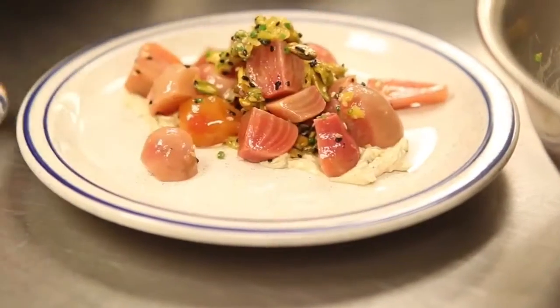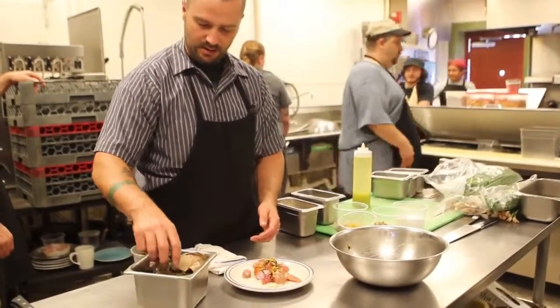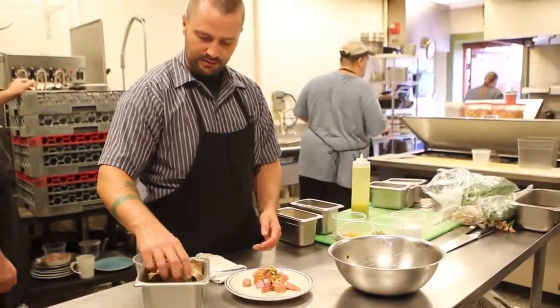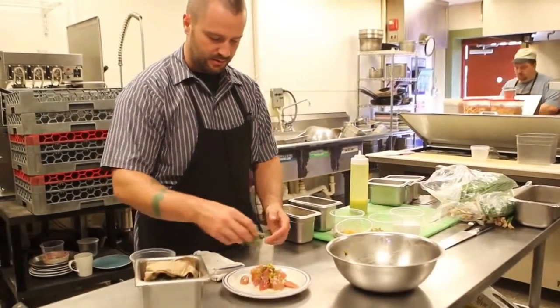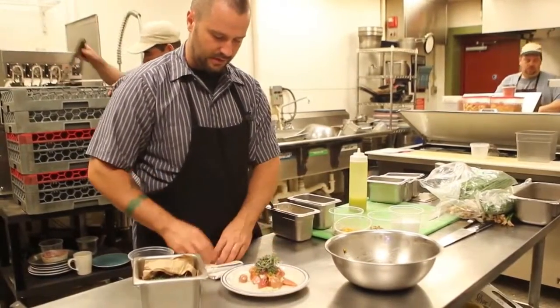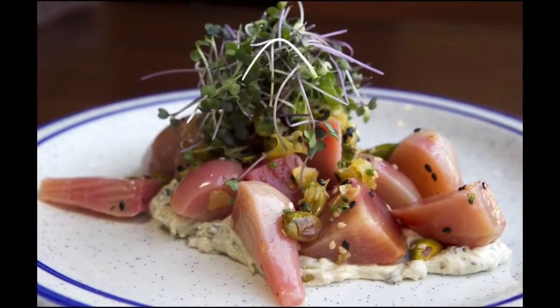And then on top, we garnish with our micro greens — which are micro cilantro, micro parsley, and I think there's also micro basil. Those go right on top. Very little manipulation — just kind of let the plate be what it is.